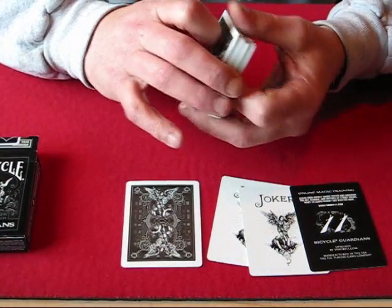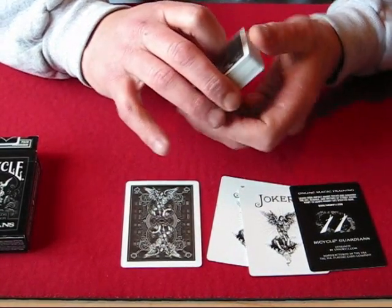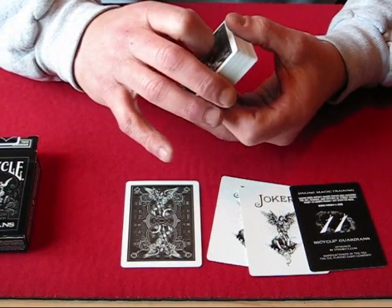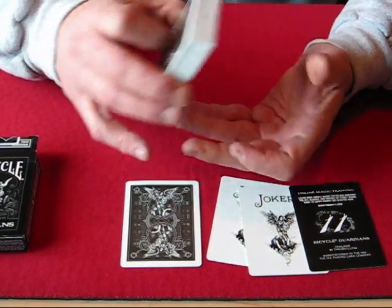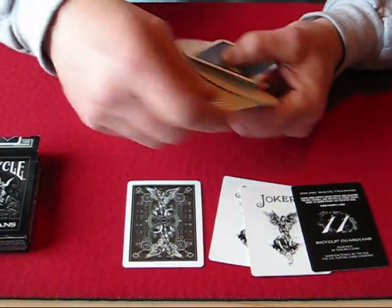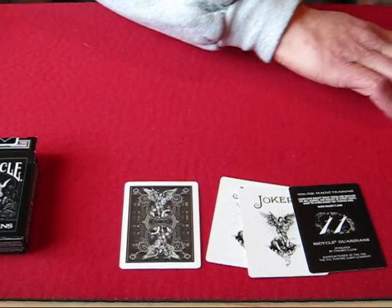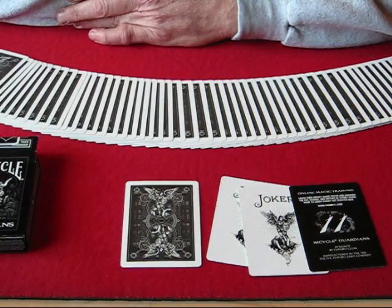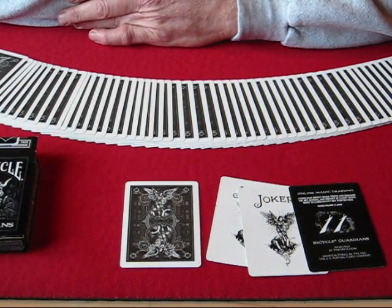This deck has a very nice feel to it. Air cushion finish — it's a decent finish, though I think they could have put a better finish on it, but oh well. They do fan and spread very nicely right out of the box, so it's a very nice deck. If you want to do flourishes and stuff like that, it would be great for that.